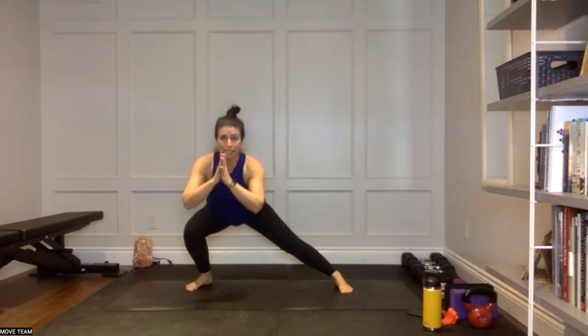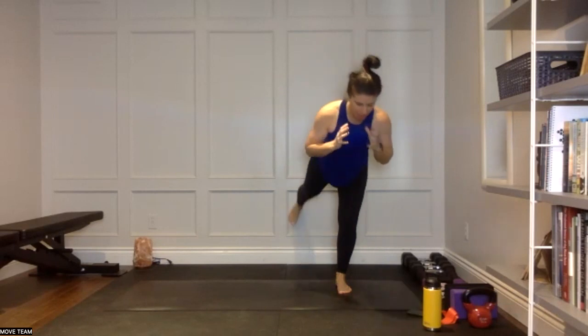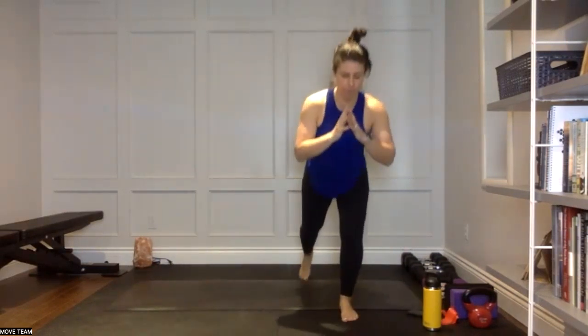Right leg is stepping out — one, two. You can hold the weight at your chest. One, two — you're coming into warrior three, kick it back, one, two. And then we're driving that knee to stand right away. Step it out, one, two. Step it back, one, two. Lean forward, kick back on that heel, one, two. Drive the knee and balance. Look at all these little combination movements here. One, two — out, one, two — reverse, one, two — warrior three, heel pulse. Drive the knee and balance.